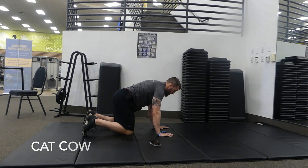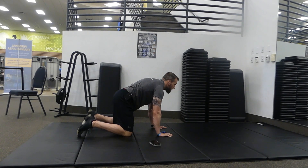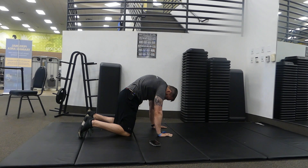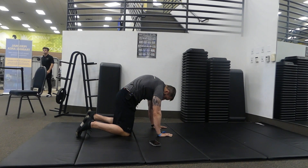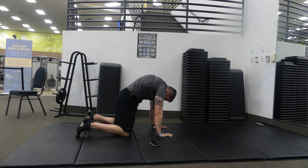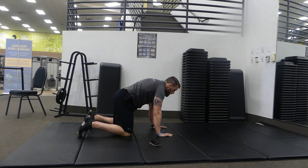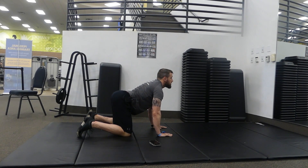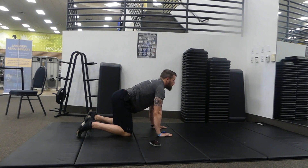Next we're going into the cat-cow. Same position — hands and knees. Inhale, drop your belly and look up. Exhale, arch your back as high as you can, push through the palms, and open those shoulder blades up. Round that spine and pull the belly button in. We're going ten reps total.